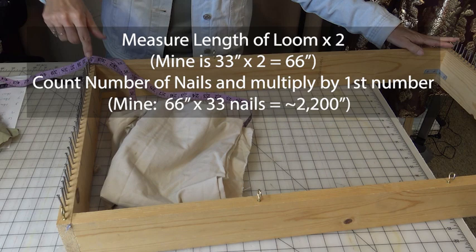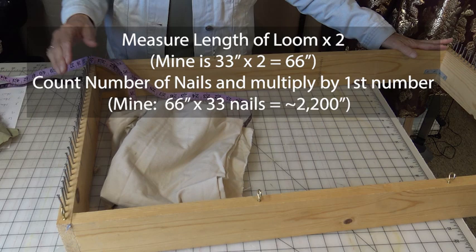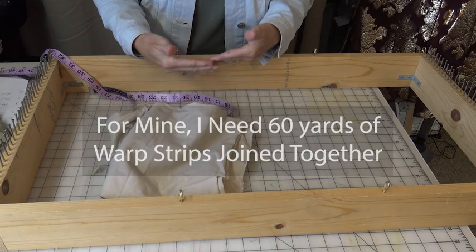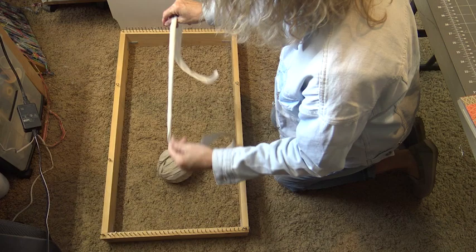So I'm going to do 66 times 33 which comes up to roughly 2,200 inches — that is roughly 60 yards of strips of warp fabric joined end to end. Now that I have my warp cut and attached continuously end for end, I have it in a ball. And you can see why it is super handy to have a ball already made so that you can warp your loom.